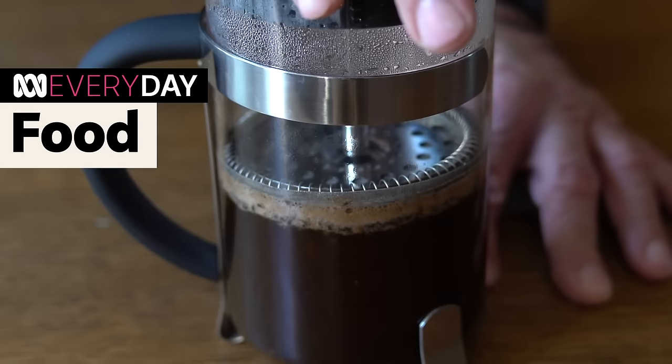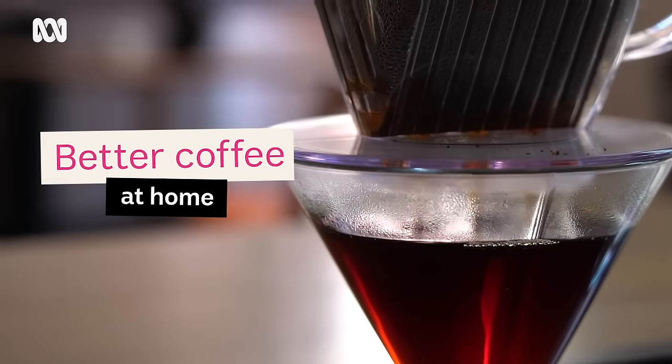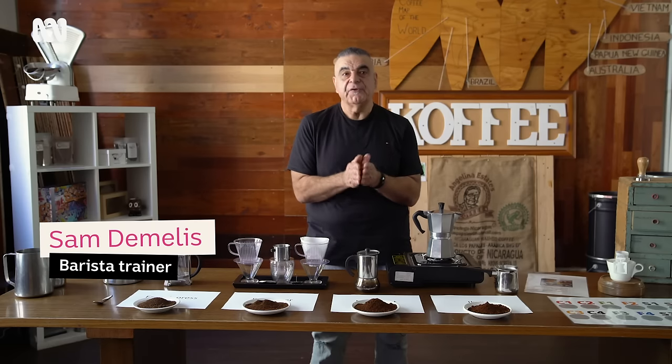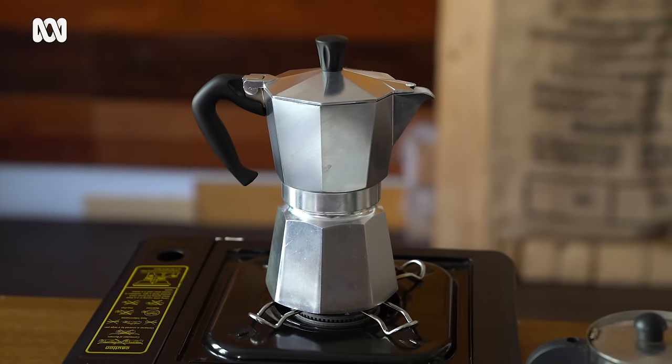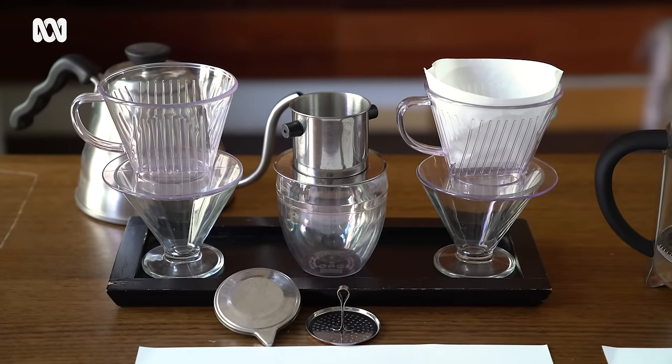Never settle for bad coffee, because you don't have to. There we have liquid gold. Today we are going to look at making coffees at home four different ways, using devices that are probably somewhere locked away in a cupboard at home, or potentially on a bench.